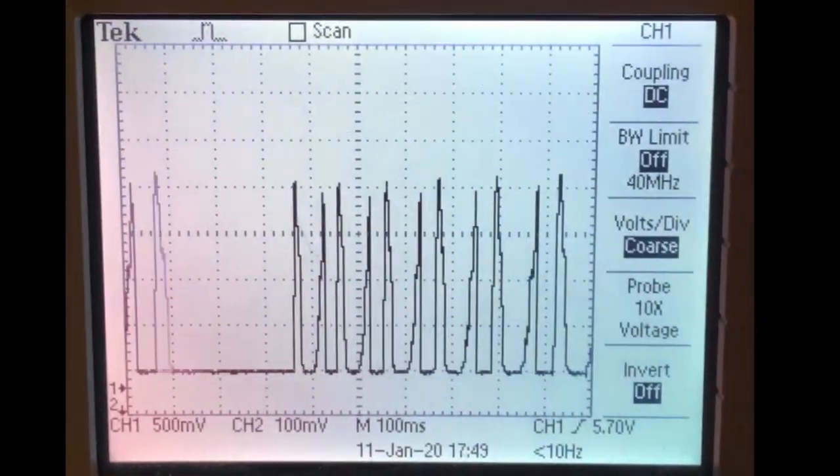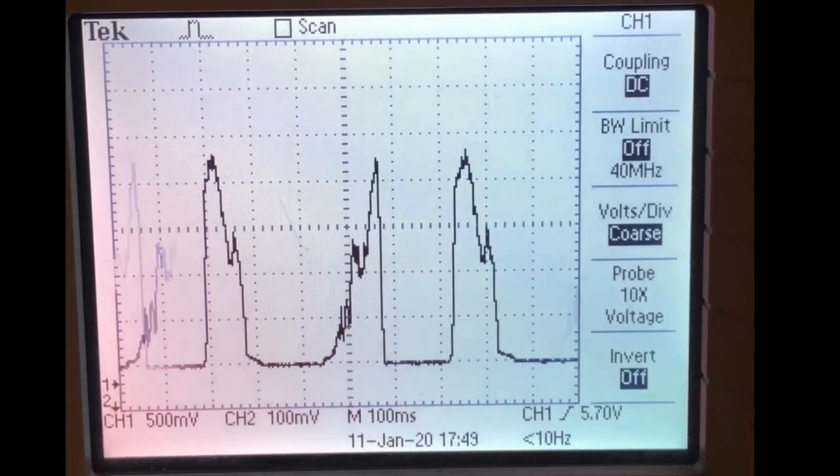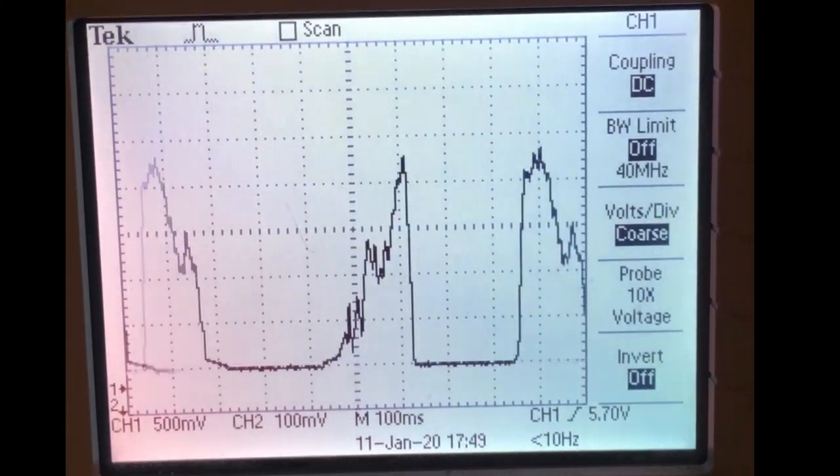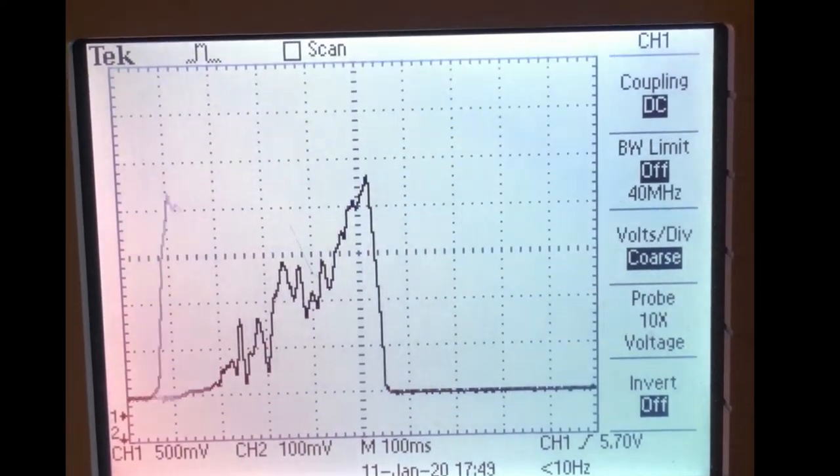This trace is connected to the yellow wire on the wind vane. Spinning the anemometer leads to a series of irregularly shaped pulses. The farther apart the pulses, the slower the anemometer is turning.